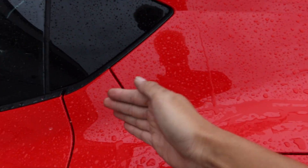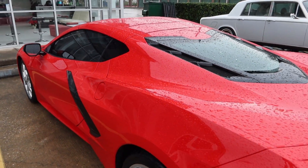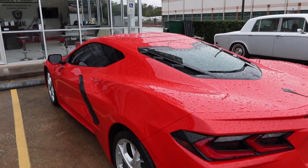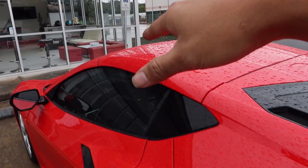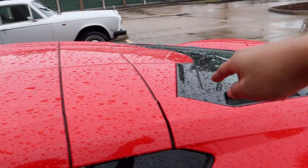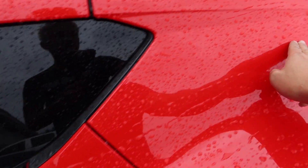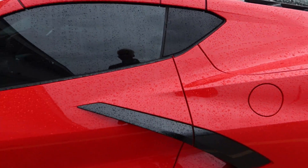We're going to have Sia come in to do the paint correction and ceramic coating. You can see the water just sticks — it's going to leave a lot of water spots. So we're going to do a one-stage polish and come in with the ceramic coating for two years. And then we're going to do the roof the cockpit style, how we always do on every C8 — black roof, flowing it all the way back to the glass. It's going to look really, really cool.